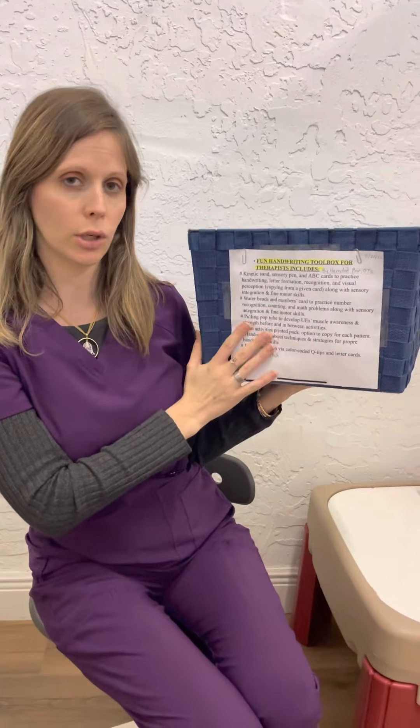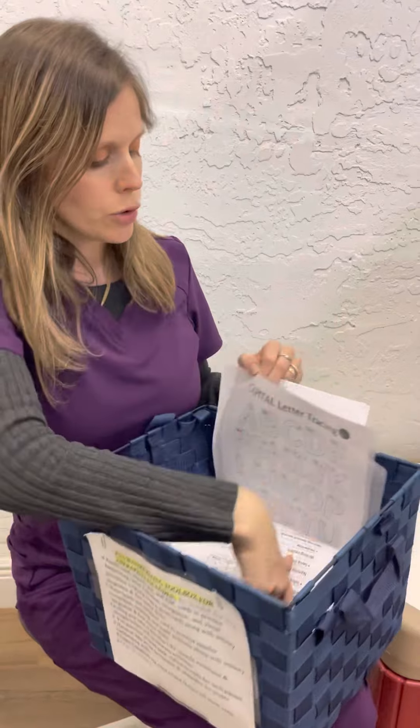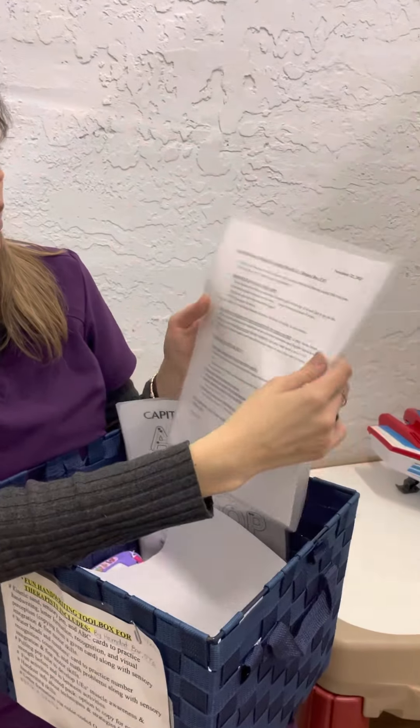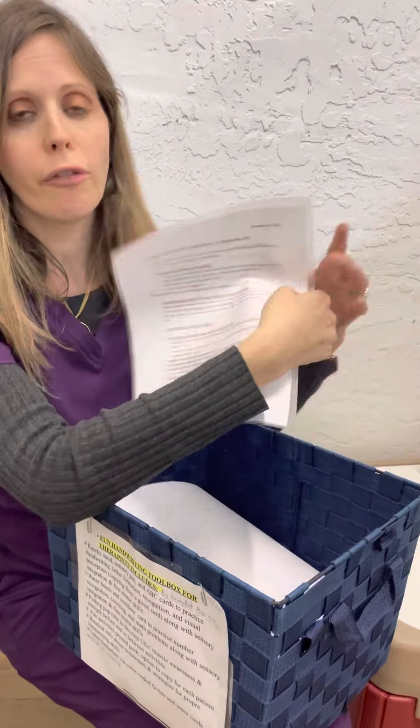So let's begin. This is what the box includes — you can see inside. Every therapist, both OT and OTA, received a bag with these belongings, and I also put this box in the clinic. Inside there is an explanation about handwriting, the fundamentals for proper handwriting, and the proper grip of pencils.